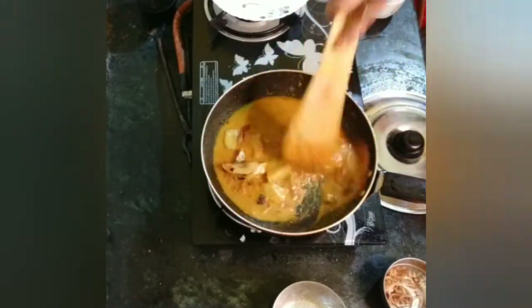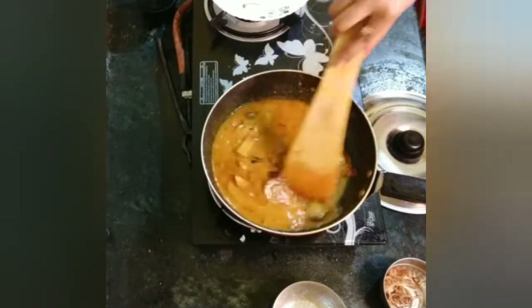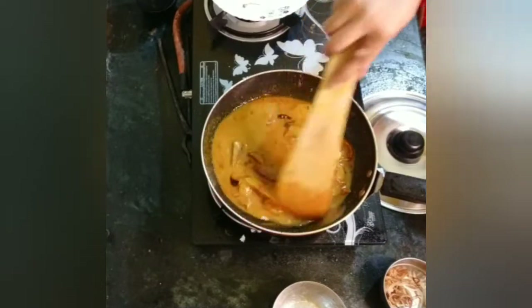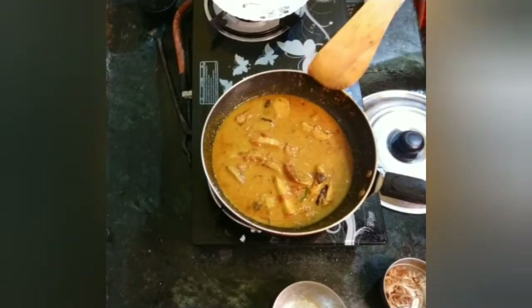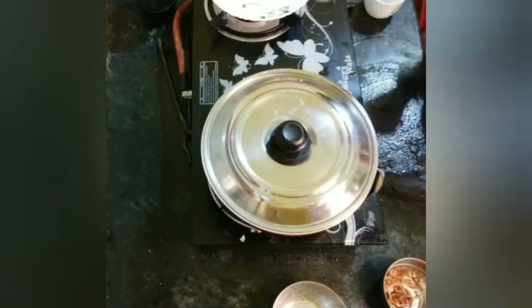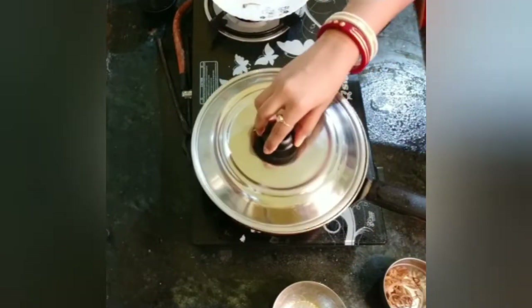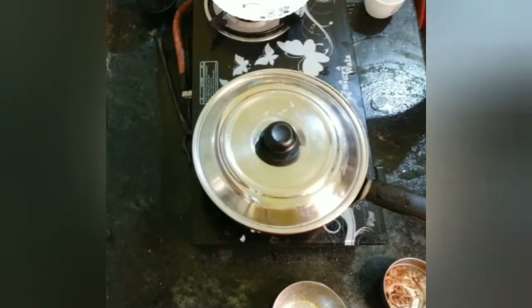Please bring the mushrooms in the pan. I have added the mushrooms in the meat — the mushrooms in the pan will taste great. I will add them for about 3 minutes. I have added the mushrooms in the pan.